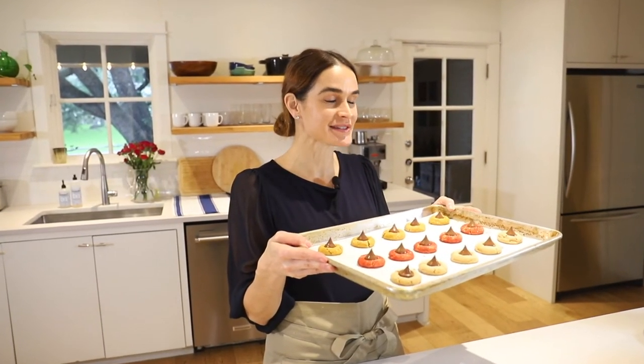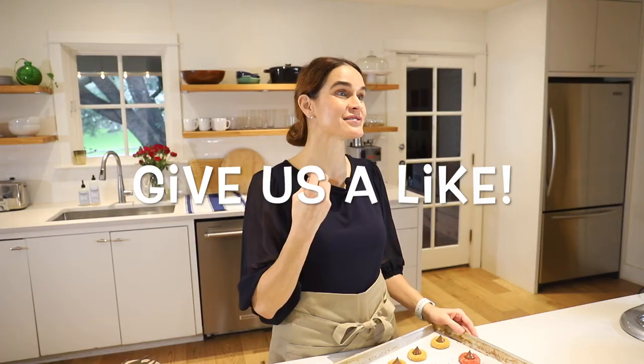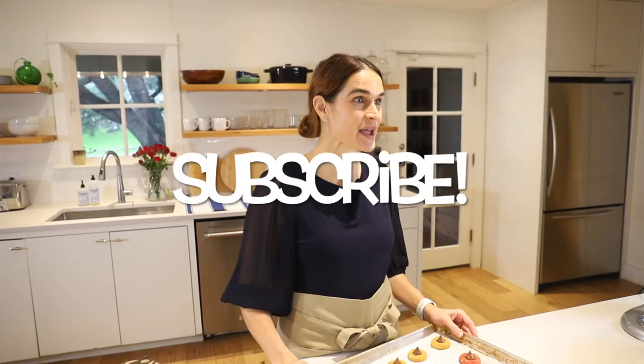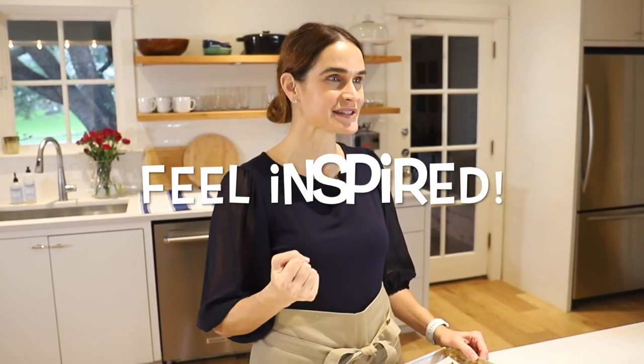Thanks so much for joining us on Marie's Kitchen. Today we made these easy and delicious peanut butter blossom cookies — so much fun for any time of year and especially around the holidays. I really hope you get to try them; if you do, leave me a comment and let me know. If you like this video, be sure to give us a thumbs up — it helps YouTube decide if other people see this video. Also, if you haven't yet, hit that subscribe button; I've got lots more videos coming up with easy recipes just like this. For this recipe and more, head over to my website mariesseva.com, where you can get this recipe and all my recipes, print them out, and make your very own Marie's Kitchen cookbook for free. My goal is to give you some really easy recipes that turn out great every time, so you can gain confidence in the kitchen and feel inspired to share good food with the people you love. From my kitchen to yours, thank you.